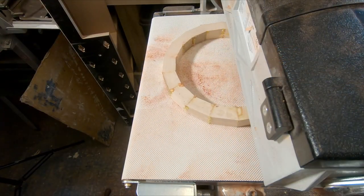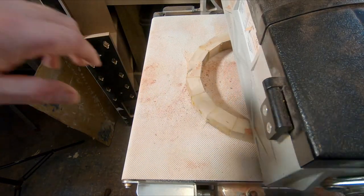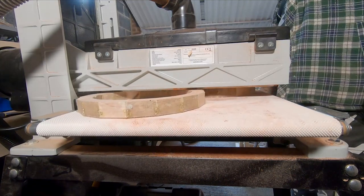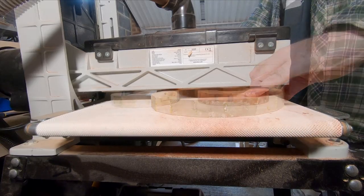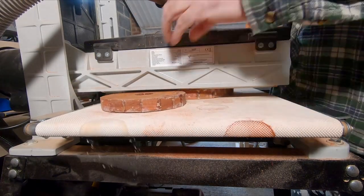The next thing that needs improvement is dust extraction. I'm using a Bosch workshop dust extractor connected through a cyclone dust collector, but this sander creates lots of fine particles and the setup I have just isn't powerful enough to remove it all. I've invested in something that should be better — I'll let you know how I get on with it when I get it set up.